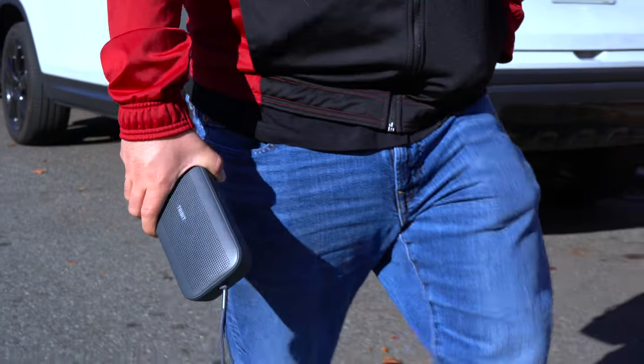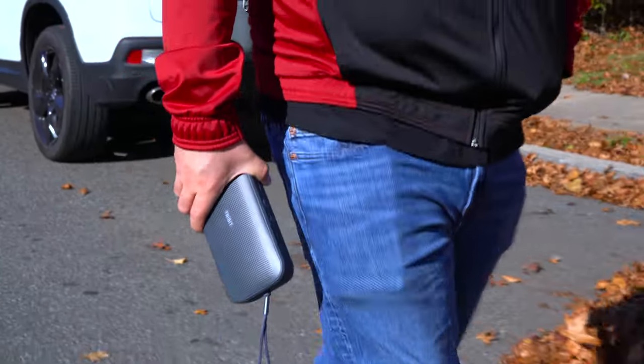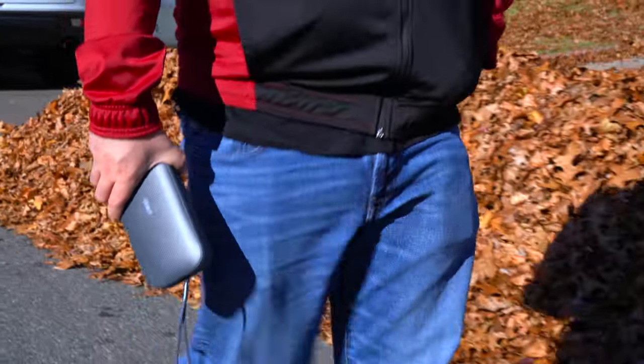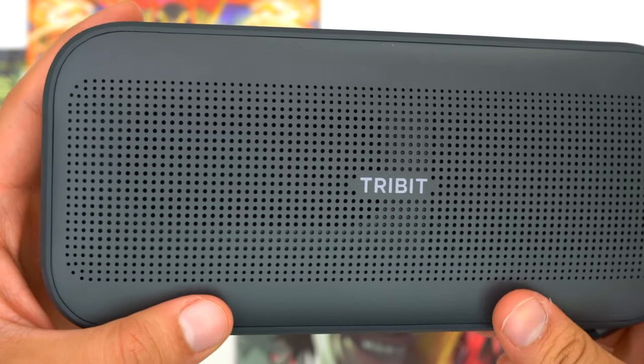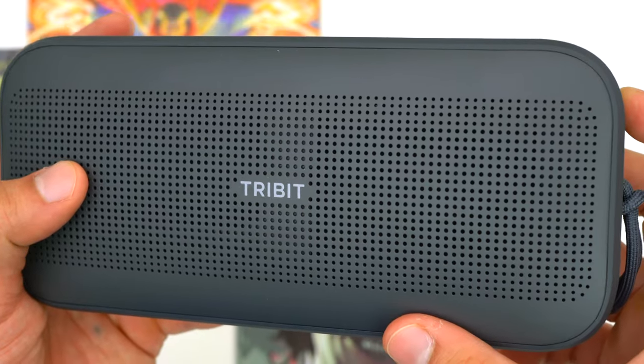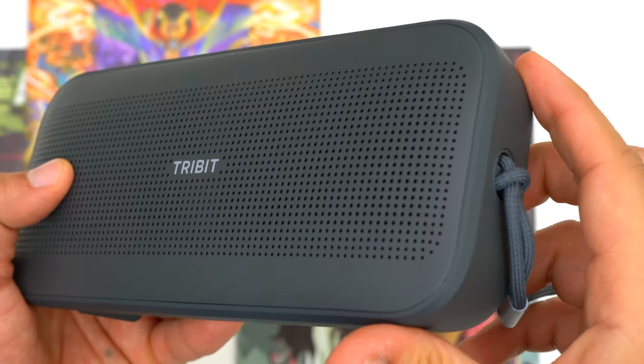This speaker is great for at-home use but also really good to take on the go because of its compact size and very durable body. The front has a very scratch-resistant faceplate and the rest of the body is covered in a very stiff rubber, so constant bumps and scrapes aren't going to be an issue.